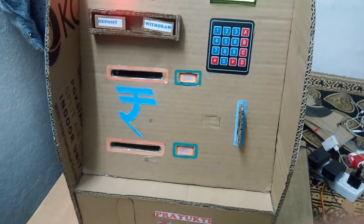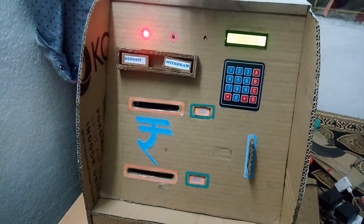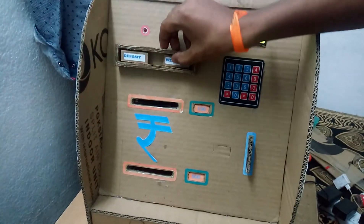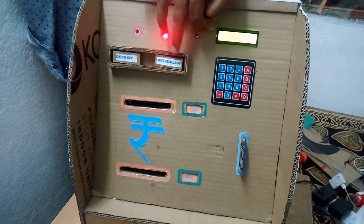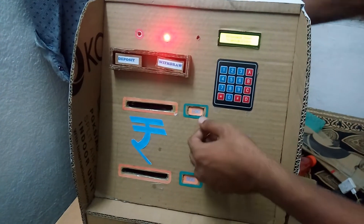Now our note has been successfully inserted. Now let's withdraw it. For withdrawing, you have to select the withdraw button, and after that you have to push it over here.